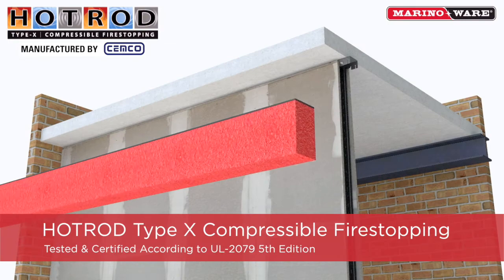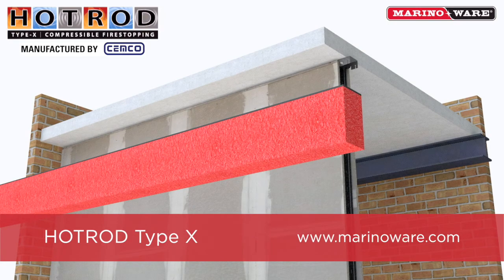Additional information can be found at merinoware.com.